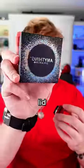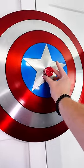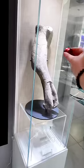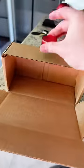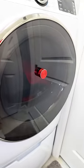So that works on the lid. Let me try it on something bigger. What you got?